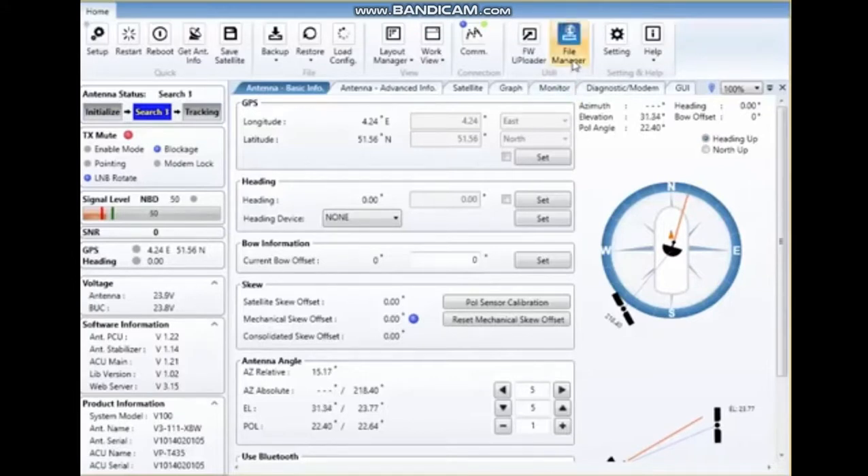With the file manager, if you have internet access you would be able to connect to the server in Korea, and from that server you can download the latest firmware for your system, save it to your laptop, and then use the loader to upload the program into the system.